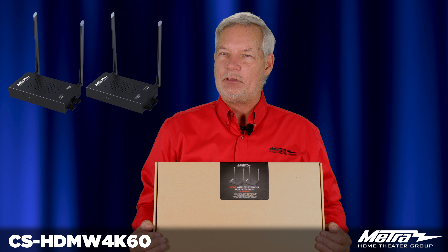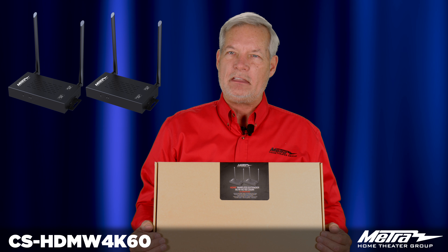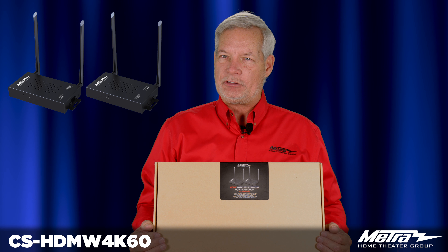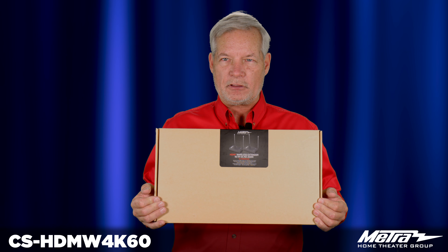Another nice feature of this product is the ability to send IR signals backwards from the display to the source so that you can control the source while watching your television. The CS-HDMW4K60, an excellent answer to your 4K wireless needs.